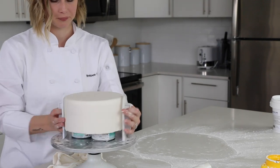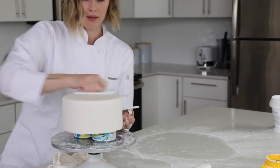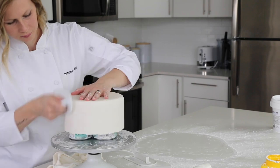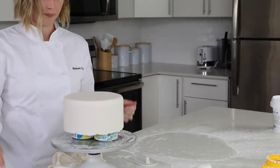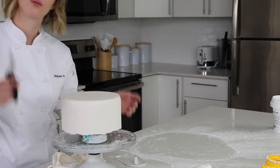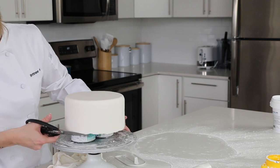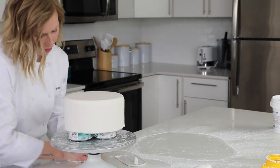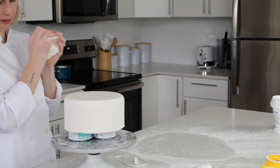If you want really sharp corners, you can work at them with one smoother on the side and one on the top. Getting good at fondant is really a lot about practice, and cake dummies are an amazing way to practice because if it doesn't work, you can peel the fondant off and do it again — no cake crumbs, no frosting mixing in. Once you're satisfied with how it looks, do one final trim of the bottom, lining the scissors up with the bottom of the dummy. Take all your extra fondant and save it to reuse — it's still good.